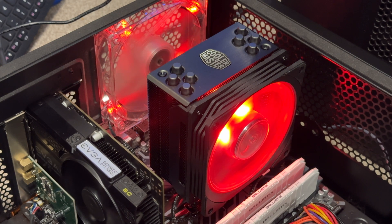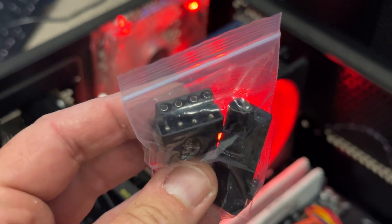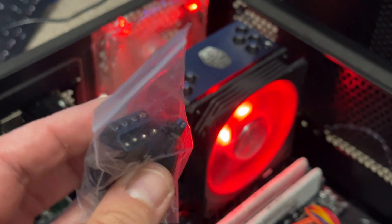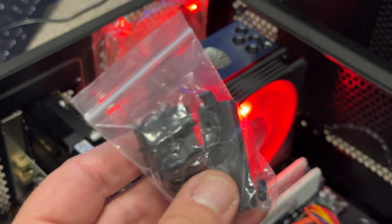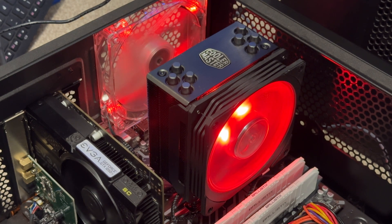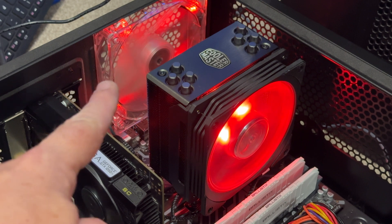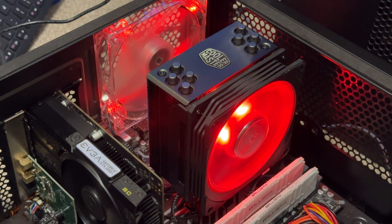We've got the cooler installed and the RGB header plugged into the motherboard instead of the included controller. The included controller has a few push buttons and is powered by Molex, but since this motherboard has an RGB controller built in we've opted not to use it — though that option is there if your motherboard doesn't have one. The motherboard has defaulted to red, which works great because the static red fan at the back matches the color scheme.